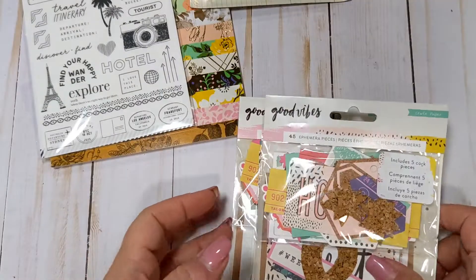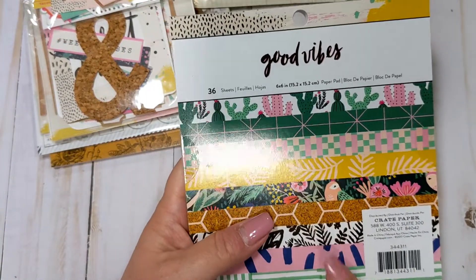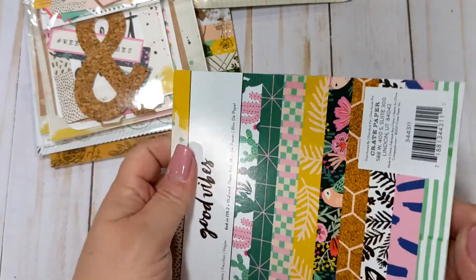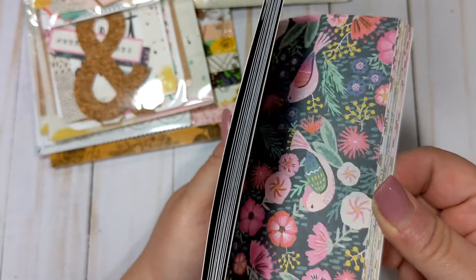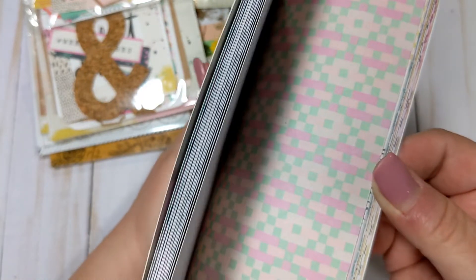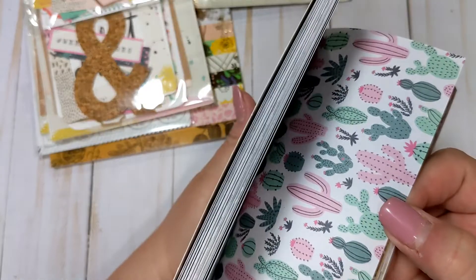I also ordered a 6x6 paper pad. I think I do have one or two of these already, but I went ahead and ordered an extra one just because I love this collection so much. I did do a flip through of the 12x12s when I ordered them a few months ago, but I'll just do a very quick little flip through of this. I love that paper right there - it's so pretty. This one is just such a fun collection. I love the cacti paper as well.